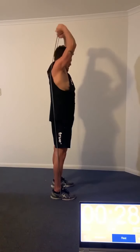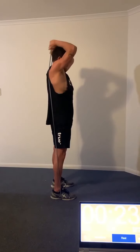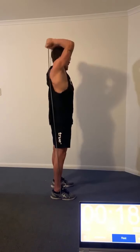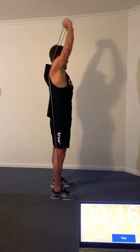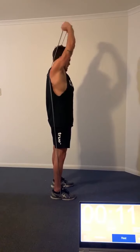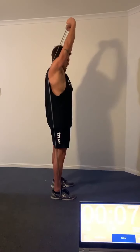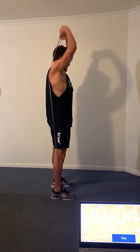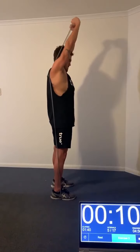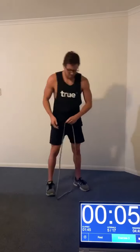As you can see my singlet's lifting a little bit there, but just make do with what you've got. This is a thin band — you can use many different styles and thicknesses of bands. With this one, we want to keep from the shoulder to the elbow relatively fixed and extend the forearm, keeping the wrists firm. You'll feel this in the back of your upper arm, also known as your tricep.